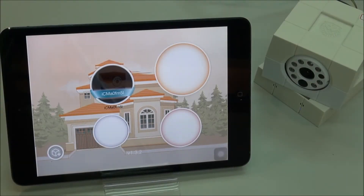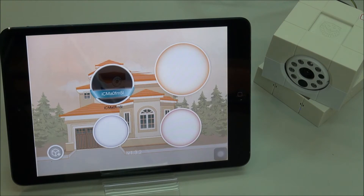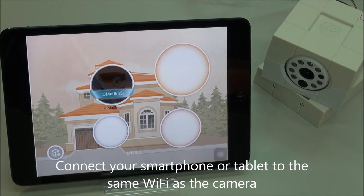We're going to show you how to update the firmware on your iCam HD 360. First, make sure that you have the most up-to-date app, whether it's Android or iOS. And second, because the file transfer is so big, you need to be in the same Wi-Fi environment as the camera. So make sure your device is connected to the same Wi-Fi.